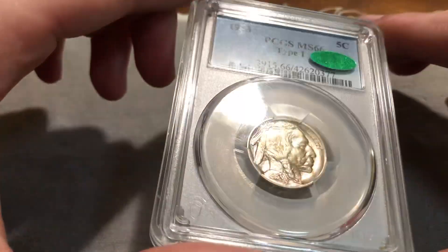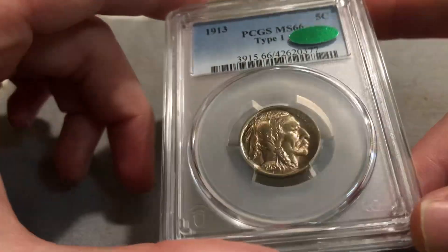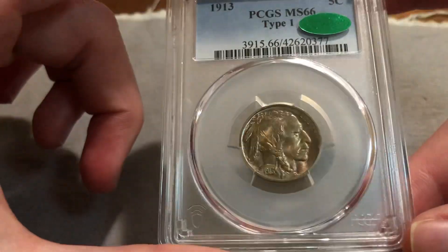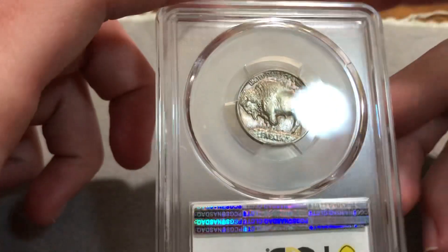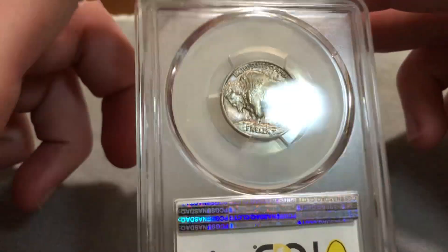I paid up for this coin — it's a personal coin. Just the luster, the eye-appeal, and the strike. I paid $350, which is a bit much, but the overall coin is great.